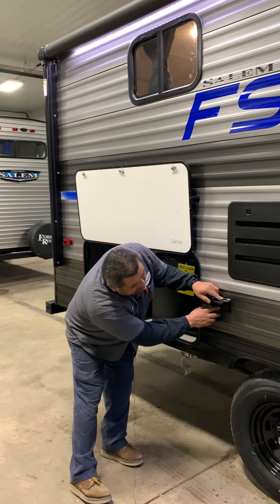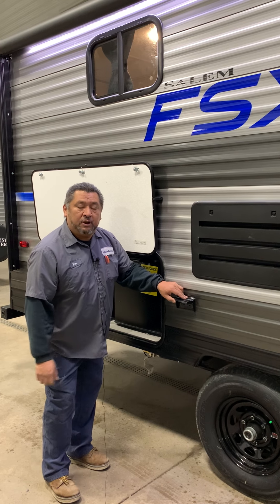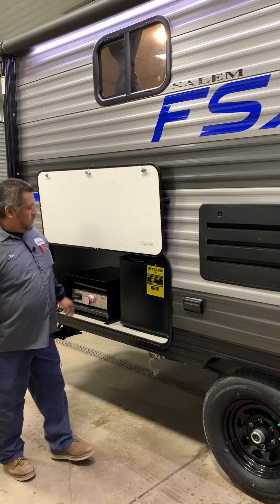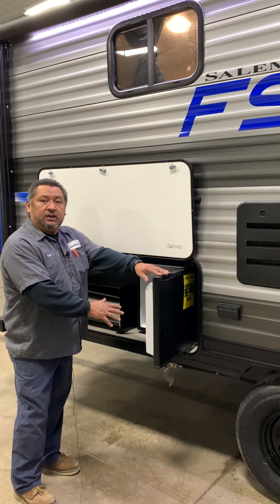Outside electrical here is going to be hooked up to the GFI, which is going to be the resettable outlet, which will probably be in the bathroom. This outside refrigerator here is going to be strictly gas or electric only.